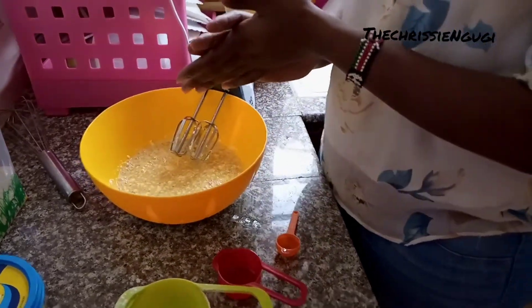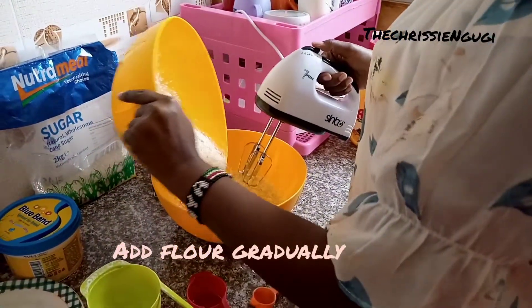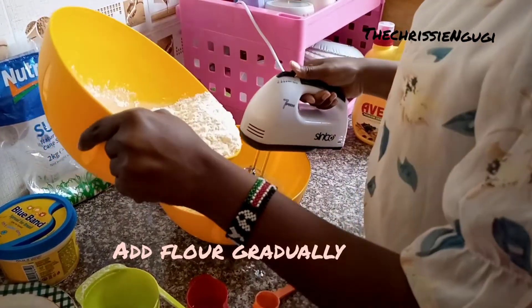Then we add the flour and baking powder — we just add it gradually, gradually.